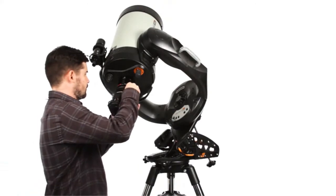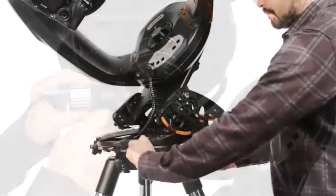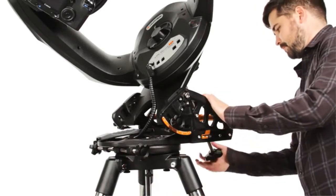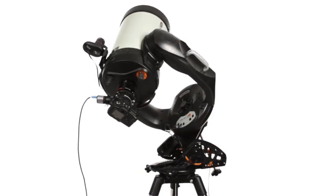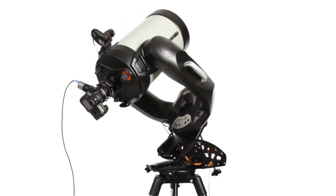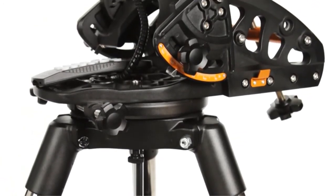Delve into serious astro-imaging with the CPC Deluxe HD, your DSLR camera, and the optional HD Pro Wedge accessory. Our all-star polar alignment procedure works in minutes, so you can spend more time capturing targets. Designed with deep-sky astrophotography in mind, the CPC Deluxe HD's motors can track accurately over long exposures. Celestron offers a variety of imaging accessories compatible with the CPC Deluxe HD, including the wedge, StarSense Auto-align, focal reducers, and guiding accessories.